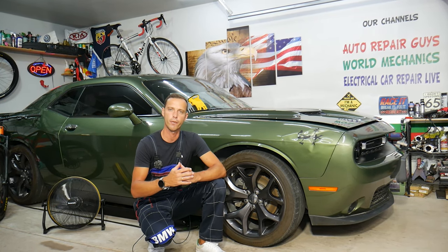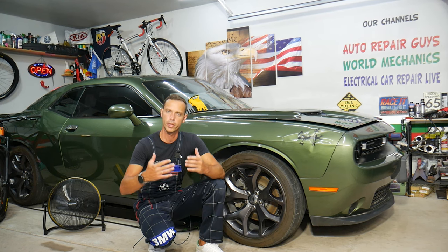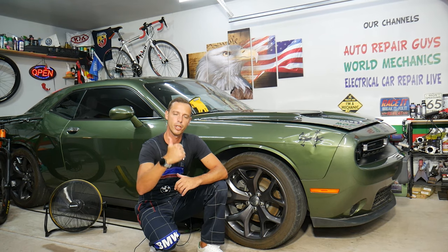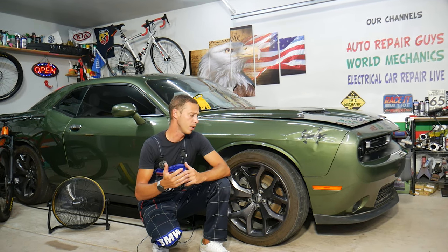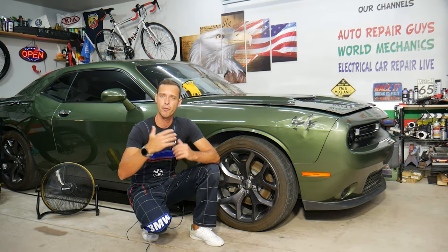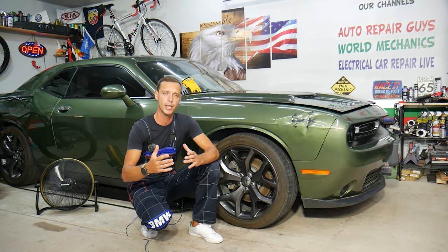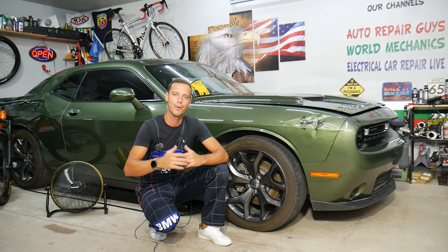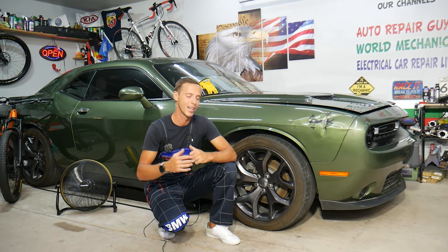Why do we do that? Because our mission at the shop is to save you as much money as we can. All we need in return — please subscribe to the channel and like the video. If you need to buy any parts or tools for your Dodge Challenger or any car, and you want to save quite a bit of money, get them at a really good price with quick shipping — check out the link in the description below. That's where we get all our tools and supplies from.